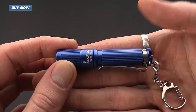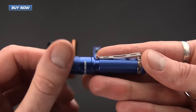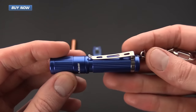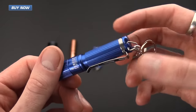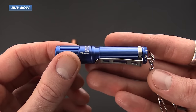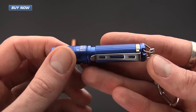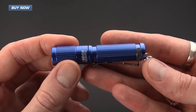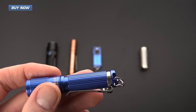Next up we have the O-Lite i3S EOS. This is another AAA battery option. It has a removable clip that allows you to attach it to a keychain, as well as a pocket clip if you want to carry it in a shirt pocket. It has a maximum output of 80 lumens, a low output of 20, and a moonlight mode of 0.5 lumens.